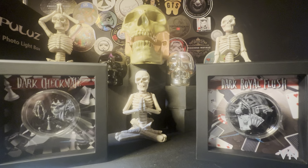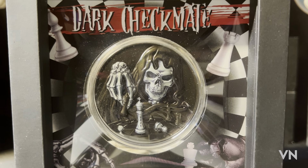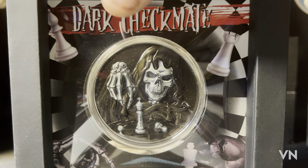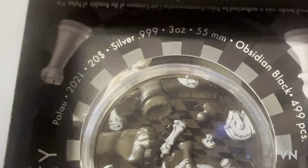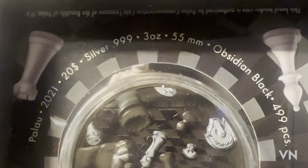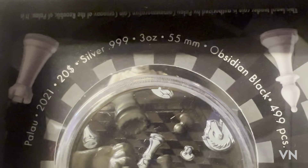Here they both are — Dark Checkmate and Dark Royal Flush. Two games I absolutely love: chess and poker. Now before I go into the dark and mystical stories of this coin, I'll show you it comes in a beautiful floating window. The mintage is 499 pieces — a very limited mintage. The coins are Palau 2021, $20 face value, .999 fine silver, 3 ounces, 55mm, and obsidian black. I'll explain more about that obsidian black in a moment.